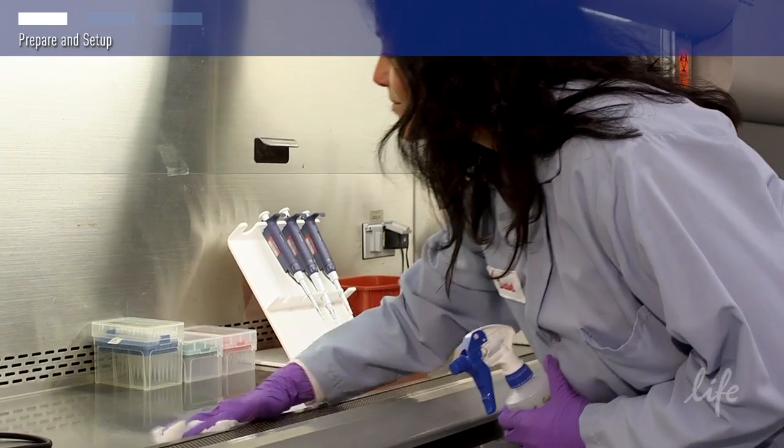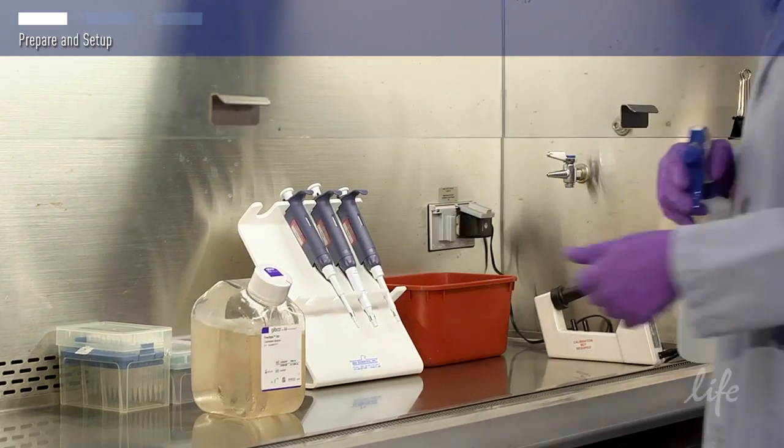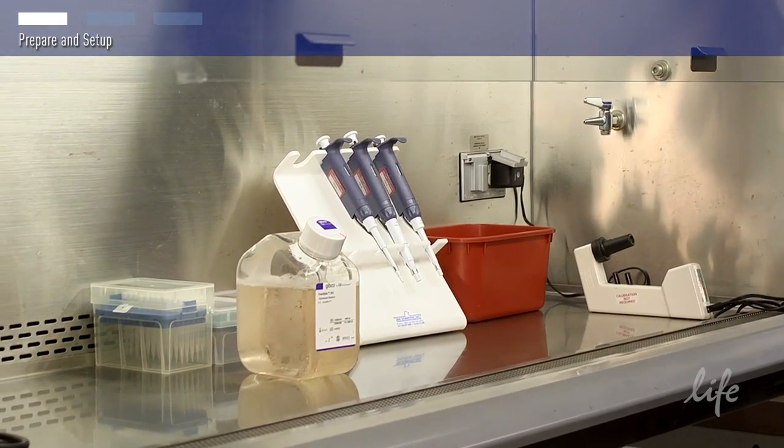Have you thought about expressing proteins in mammalian cells? This video will provide a quick overview on how to set up your lab for mammalian transient protein expression.